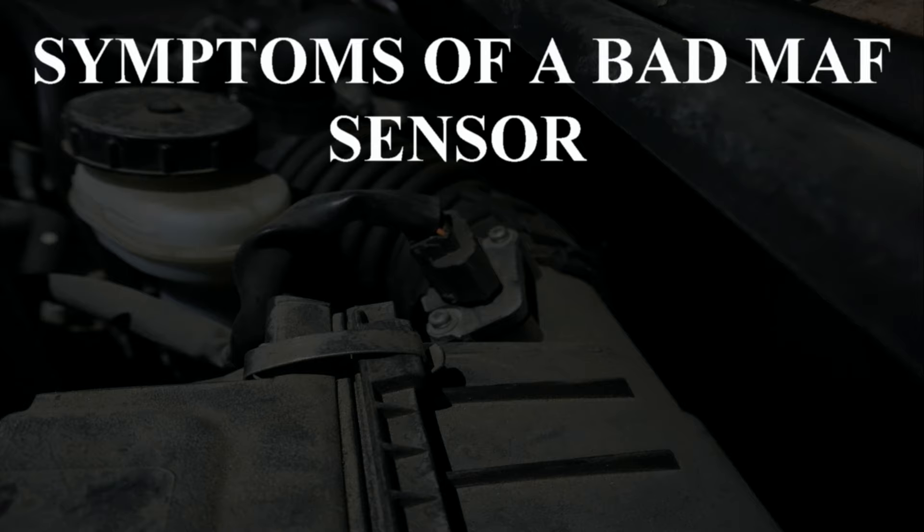Easy Autofix here, and today we're going to learn about symptoms of a bad MAF sensor. Before we can dive into the symptoms of a MAF sensor, we first have to understand the purpose of how it works.